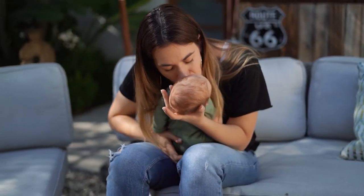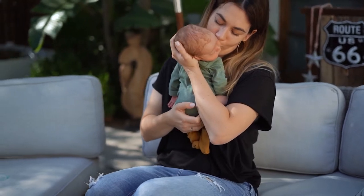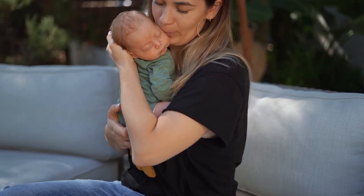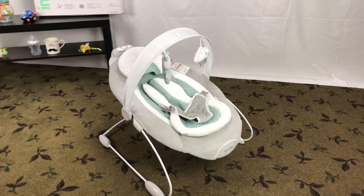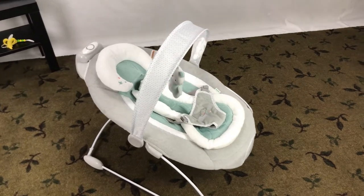This Bouncer is designed to mimic mom's natural motion in her arms. It bounces by itself and it goes up and down with a steady motion. Most bouncers are manual, so it is nice to have the feature of bouncing by itself. It can be very handy to give your arms a little rest.